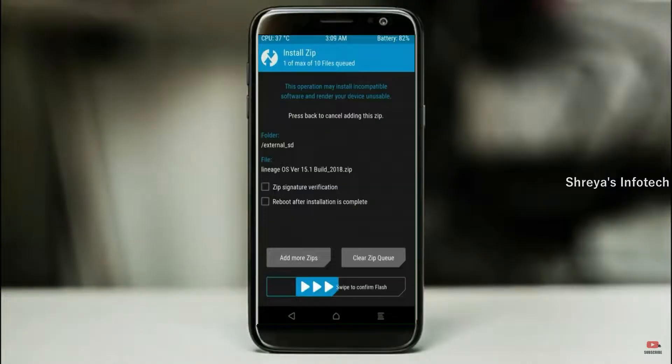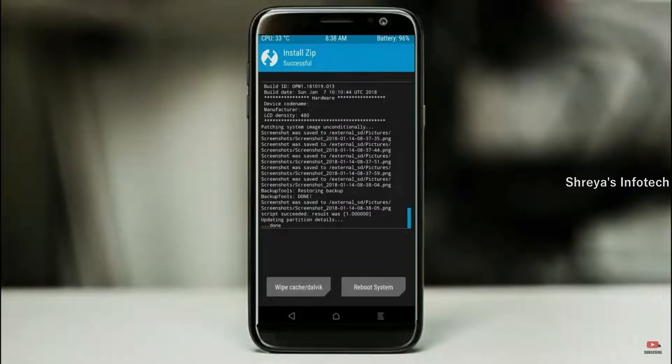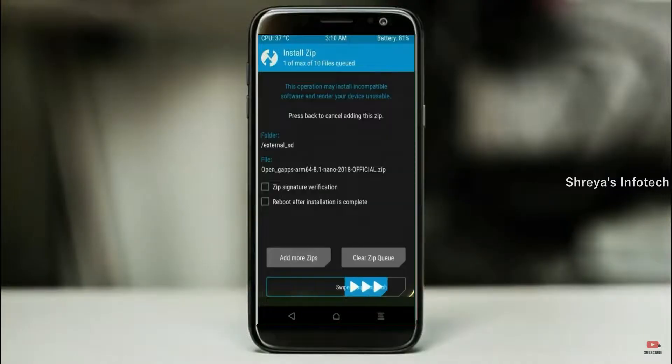Please find the download links in the description below. After selecting the Android 11 ROM, swipe right to install. Click on back, then select GApps. After selecting this, swipe right to install.